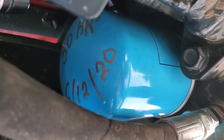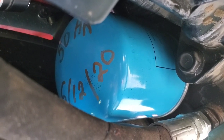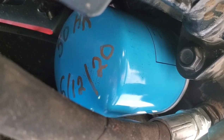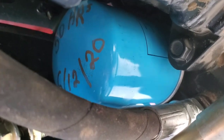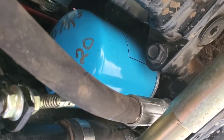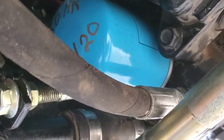When you change those out it's a good thing to go ahead and mark the hours at which the service was performed and the date. That way you know for future reference — there's never a question. You can do that with a paint marker and it'll stay on there pretty good. If you notice, this particular filter is a real pain to get to. There's no real direct route to get in there.